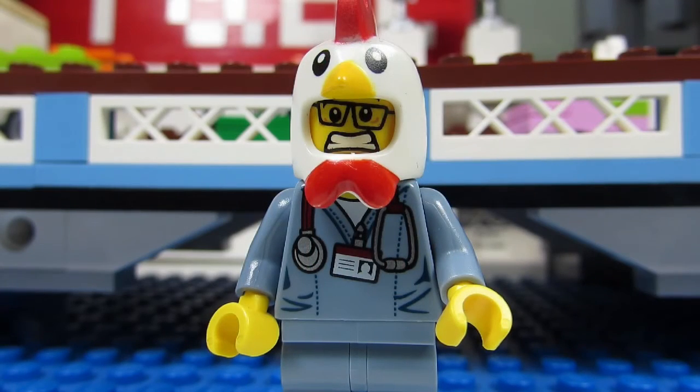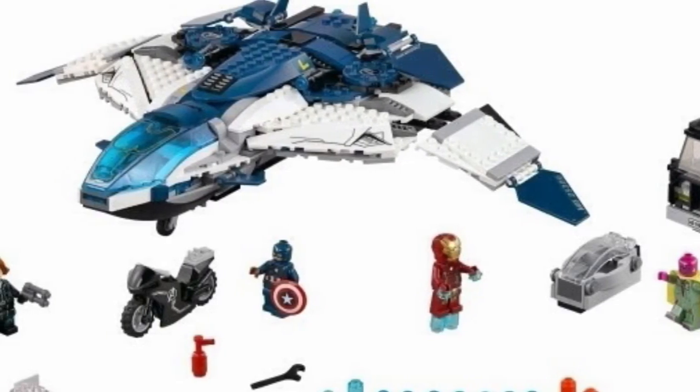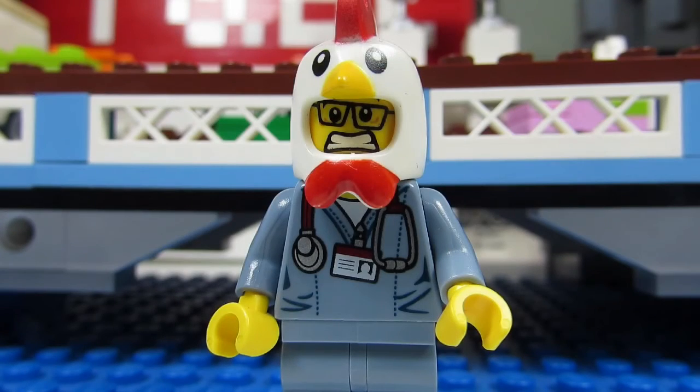And the Avengers Quinjet City Chase, which has a neat Quinjet — well, it's not that little of course. The minifigures in all the Age of Ultron sets are really great, but I think the builds in the sets I just mentioned are quite display-worthy.